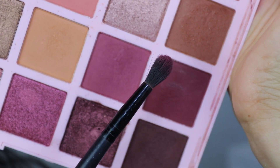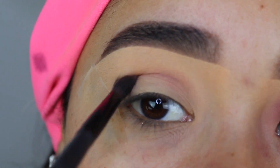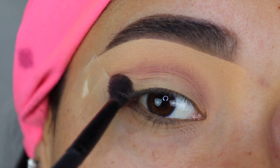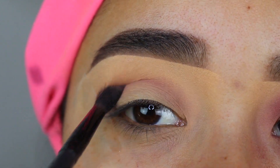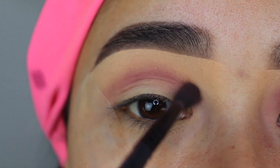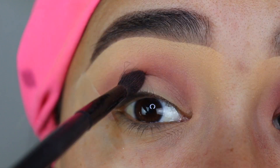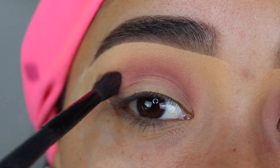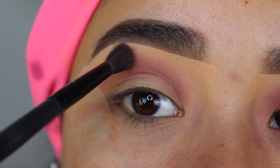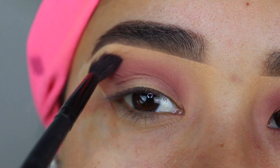From the same eyeshadow palette, I'm going to grab this eyeshadow using the e.l.f. Cosmetics Crease Brush and apply it on my eyelid from the inner corner all the way to the outer corner in swiping motions going back and forth. Since I set the concealer, I can just swipe it on — no need for tapping motions. The eyeshadow isn't that dark, so I'm applying a few layers to deepen the color. I always start on the crease, and as I blend, it slowly moves up toward the brow bone.